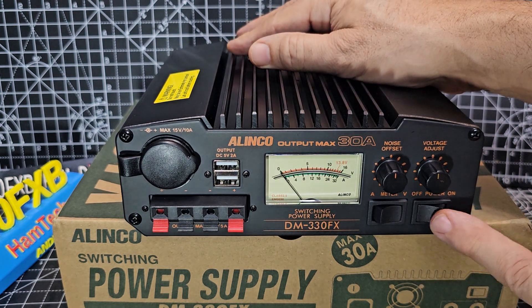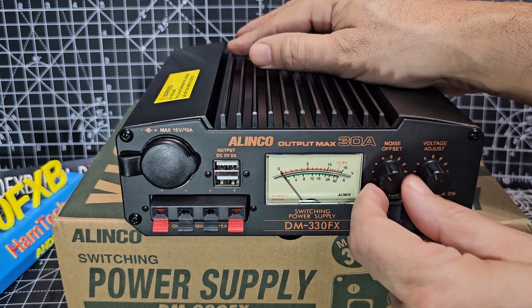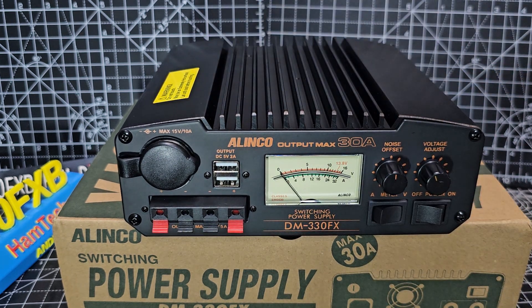You've got amp, volts, on/off, voltage adjust, and noise offset. If you know about switch mode amplifiers, you'll know why you need that.